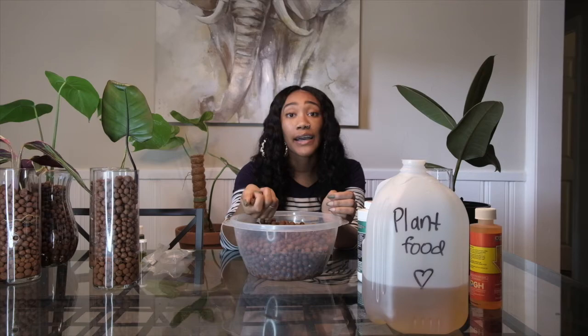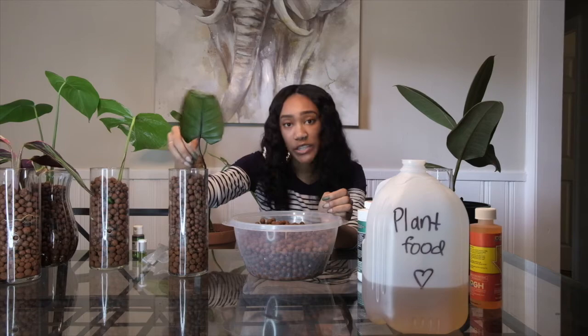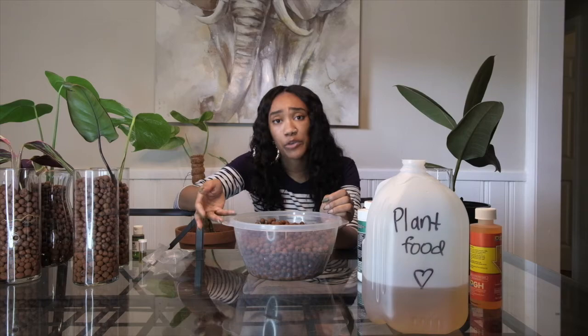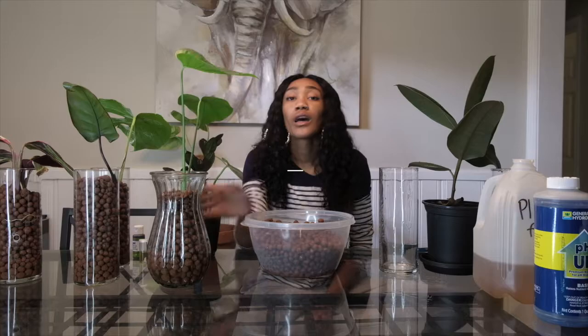One of the best things about LECA is that these clay balls are reusable. Once I'm done propagating, if I want to plant it in soil, I can just wash the LECA balls off and reuse them for another plant. Unlike soil — where nine times out of ten I'll dump the old soil and buy a new bag — with LECA, once you have it, you don't need to go out and buy more.